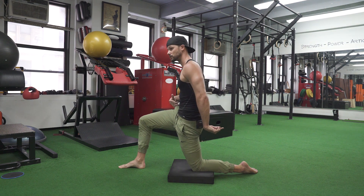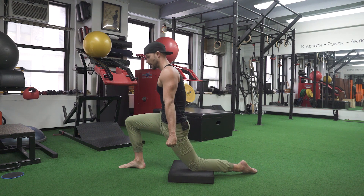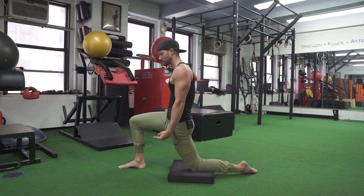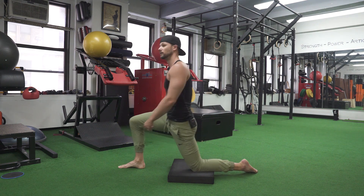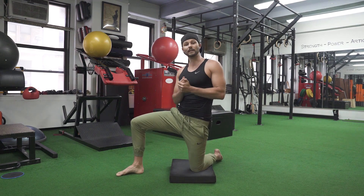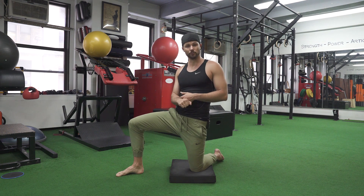Reverse directions — hip extension, drive back. I'm keeping tension the whole entire way through, all the way forward. Then I hit my PAILs, which is hip flexor, and drive back. It's not just flipping back and forth — there's a ton of tension the whole way through, and we're essentially learning how to keep that tension as we actively drive forward and back through the full range of motion.